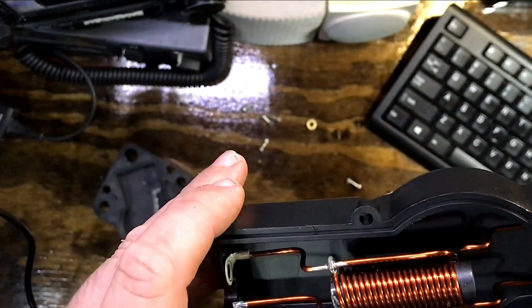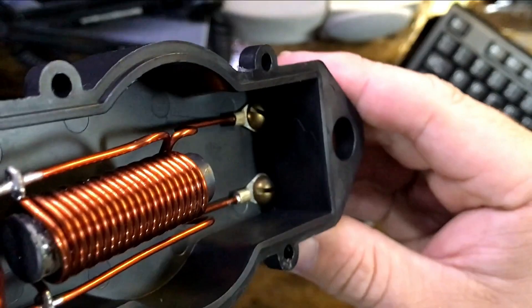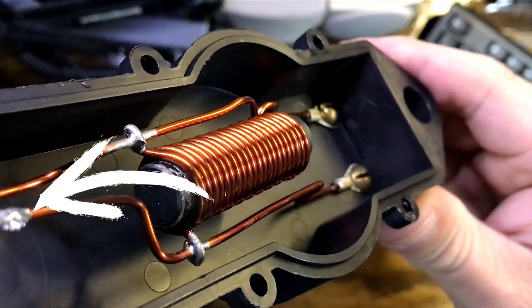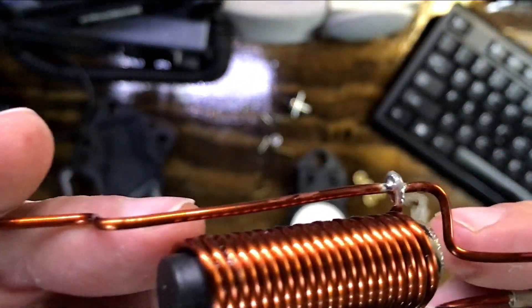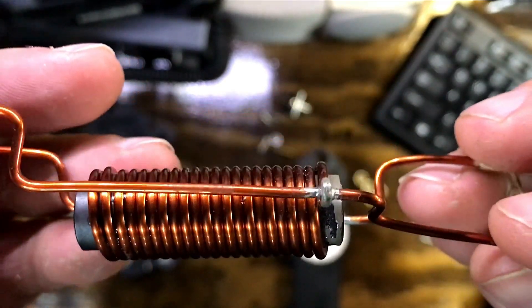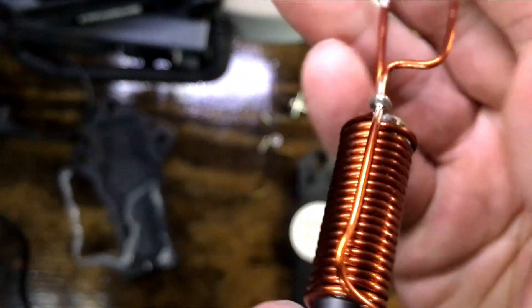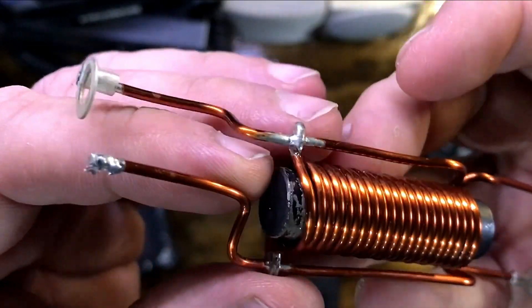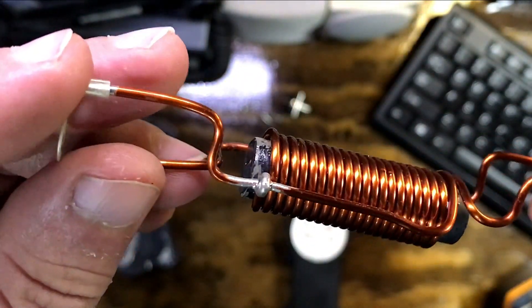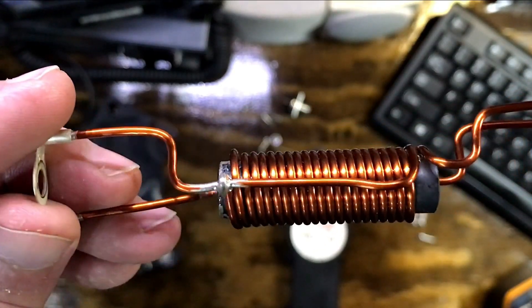I'll give you some different angles and close-ups here. You can see right there is where the nut came off — that was where the chassis mount was being held on for the grounding. Here it is completely taken out of the case so we can really look all the way around it. As some of you may be interested, you can see what kind of winding this is and how it's done.